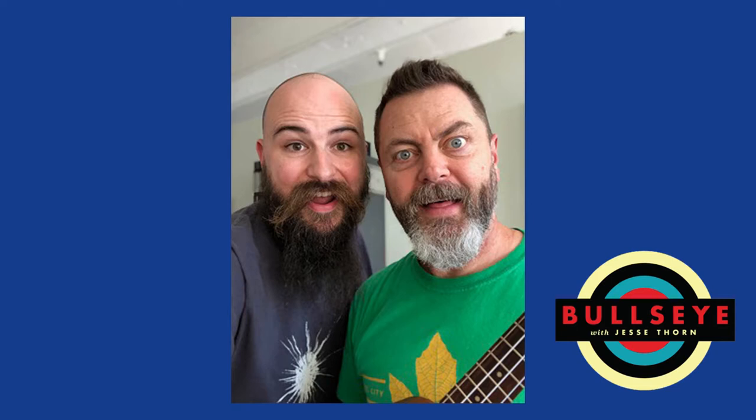It's Bullseye. I'm Jesse Thorne. Nick Offerman is here for our segment I Wish I'd Made That — which this time around we might call I Actually Tried to Make That. Here's Nick.